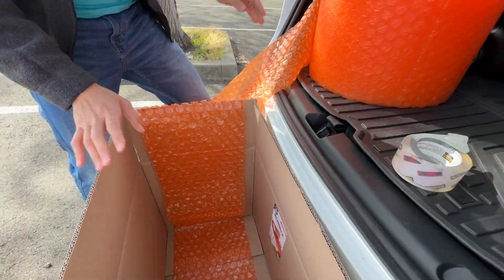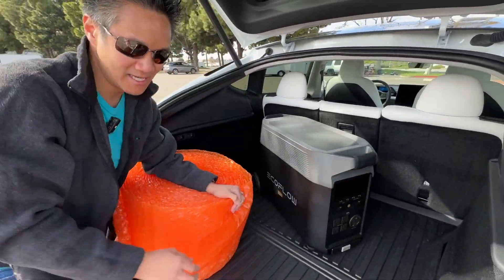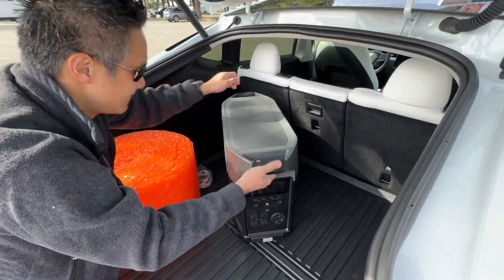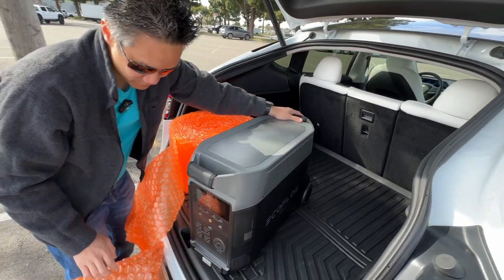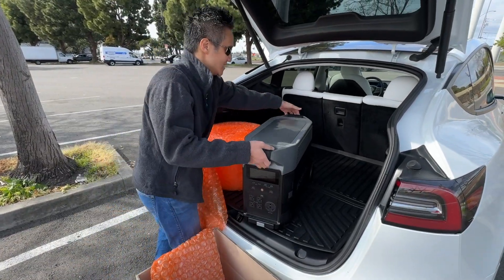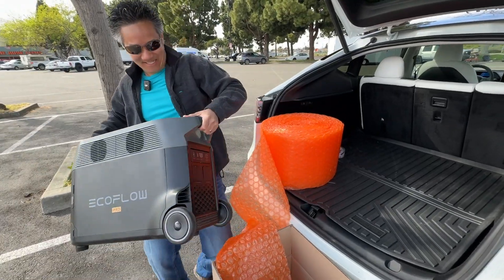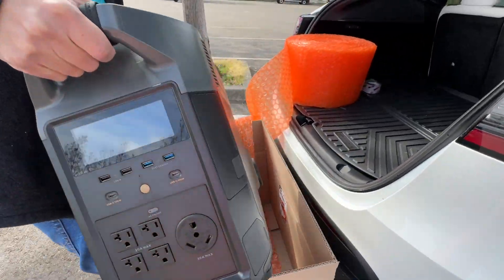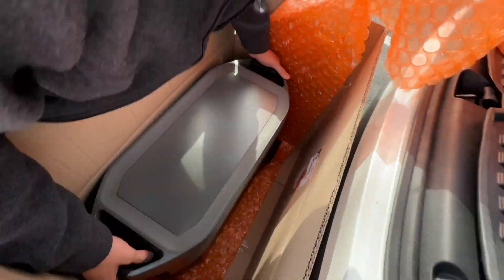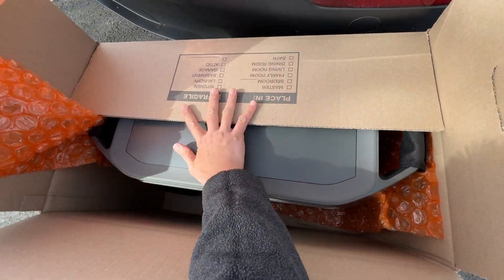Now we get the EcoFlow Delta Pro and lay this behemoth of a battery into the box. Oh my gosh, this thing is literally 100 pounds — it's heavy, very heavy — but it's crazy capacity so it's worth it. Make sure my back is ready for this one. Okay, in you go — oh my back! Move it to center. There we go.